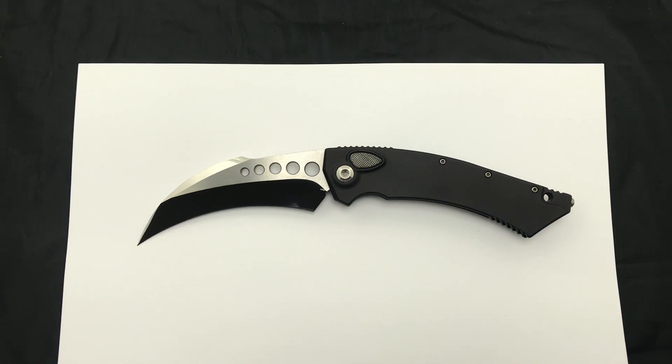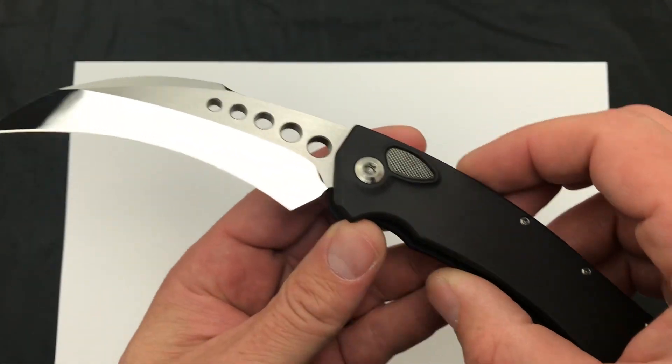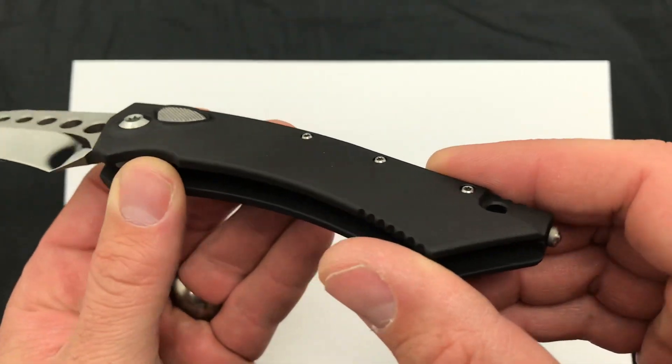Hey guys, today we're checking out the Marfione Custom Hawk Auto with a mirror polished blade. This is a side opening auto offered by Marfione Customs.